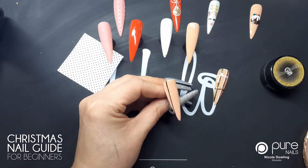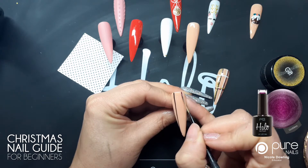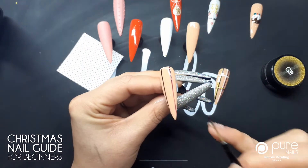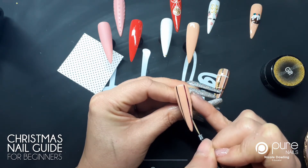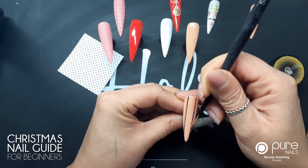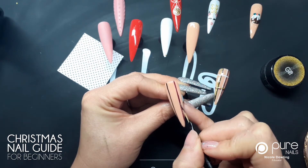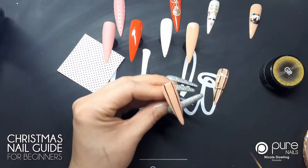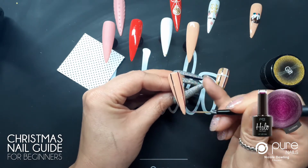I'm gonna change onto my color Goddess. I'm gonna do exactly the same thing just on the other side — straight line going down. I went off a little bit on the end there so I just went over it a little bit. I'm gonna pop that in again for a few seconds, and then the next line I'm gonna do goes straight across the nail. Again I'm holding my little finger on here to keep my hand really steady.